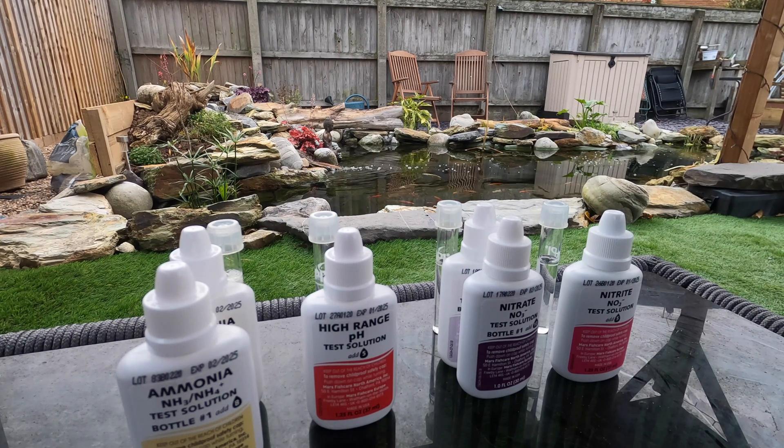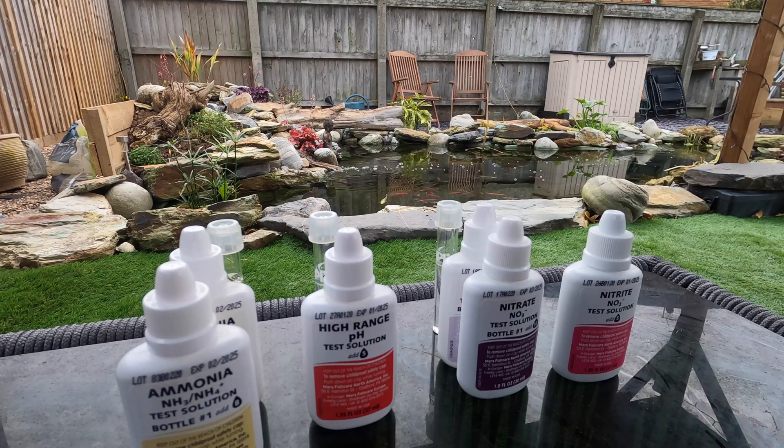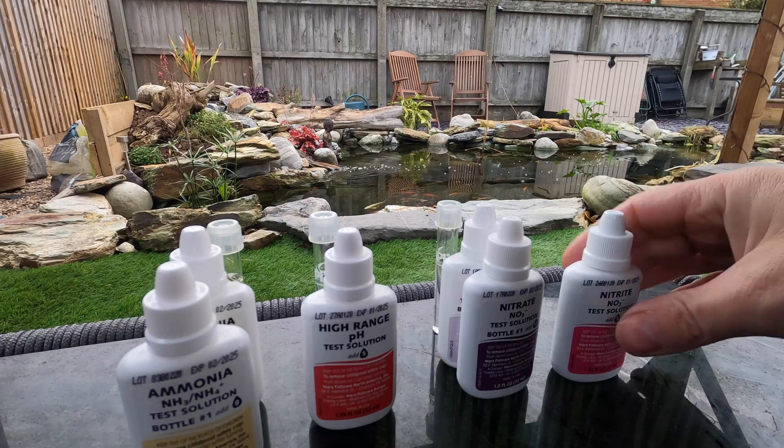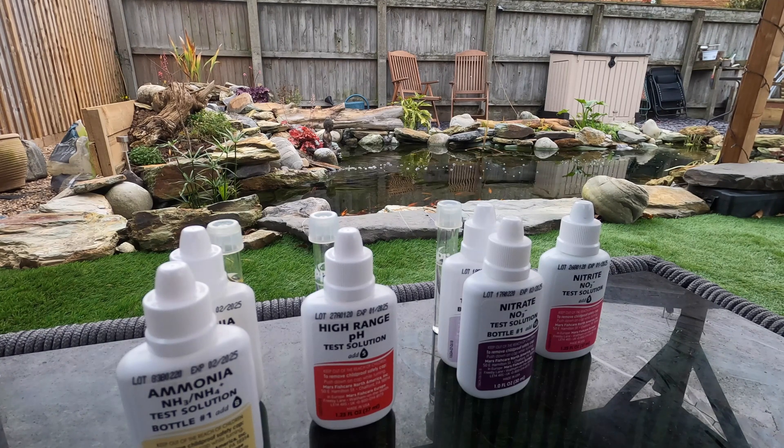I said we're going to do it in order - just for my own ease. So now we're going to do the nitrite test, and we're going to add five drops of this one. Shake for five seconds. With these two tests - the ammonia and the nitrite - you've got to leave those five minutes for the color to develop.